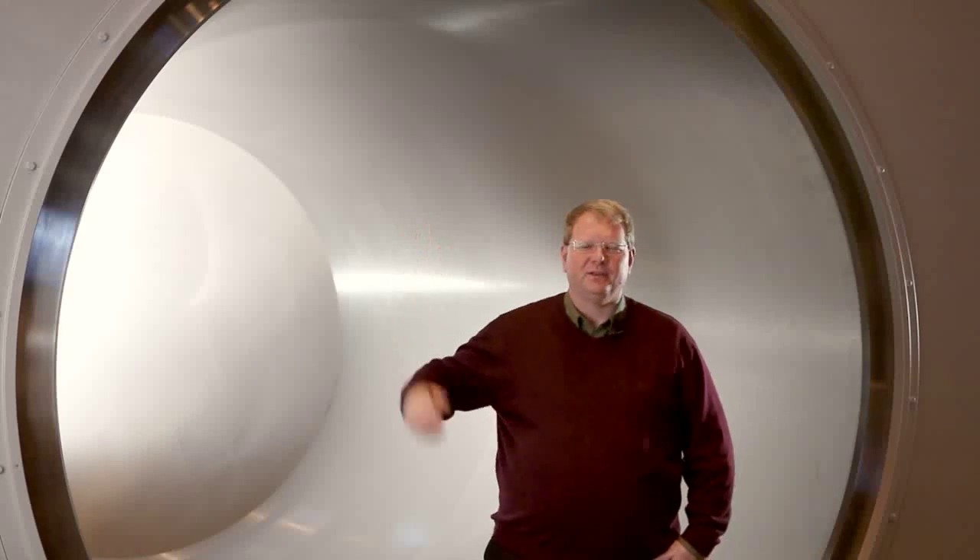We are actually standing outside in our workshop. You can see an example here — this is the world's largest ever built pressure vessel for an isostatic press. We are today working on a dozen projects here in the workshop, and we are delivering presses to more than 50 countries all over the world.